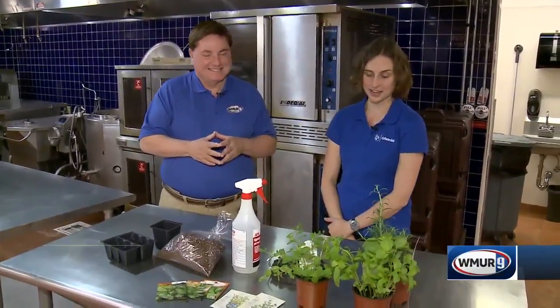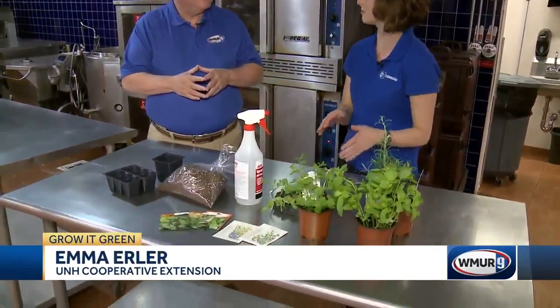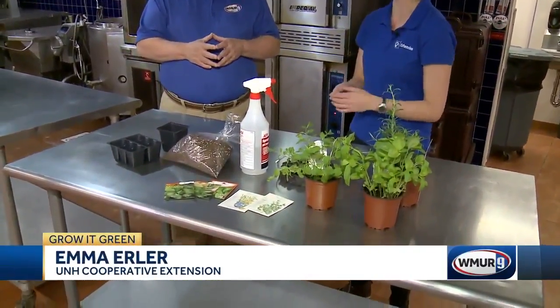It's the middle of the winter. Many people think that means just dried herbs. But Emma is here to tell us that ain't so. Exactly — it's actually pretty easy to grow some common culinary herbs in the kitchen or in the house.